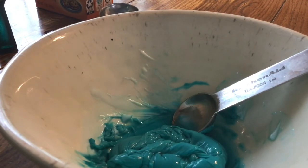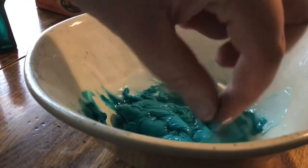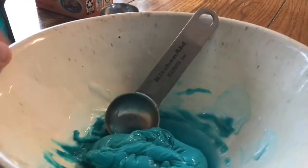Now you can play with your slime. When you're finished, store the slime in an airtight container, or throw it away, and make sure you wash your hands fully. That is how you make your Star Wars-themed slime.